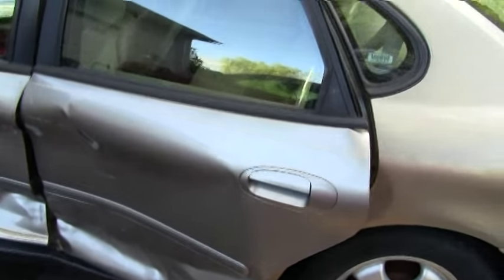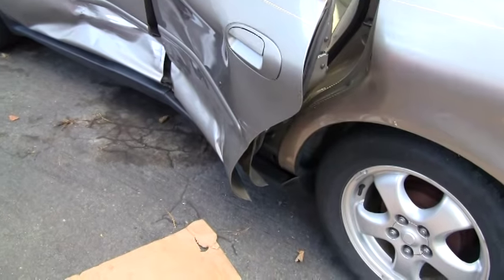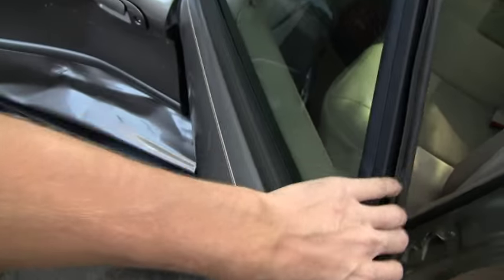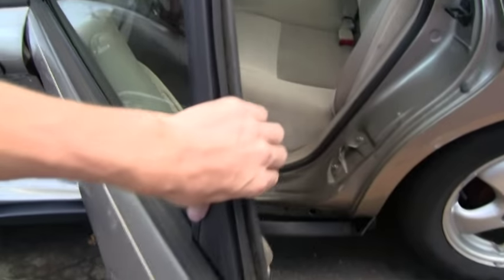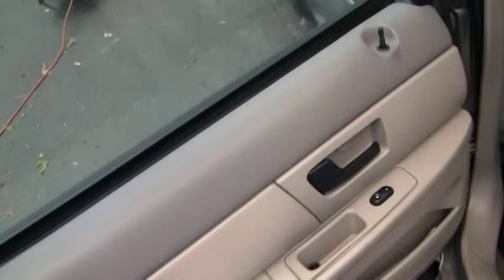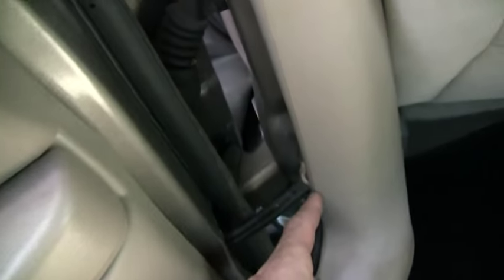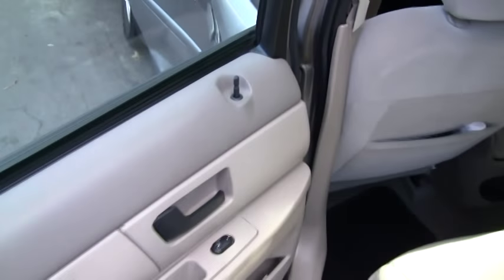The first order of business is to get both of these doors off. The easiest one to get off is going to be this back door. I started yanking on it already and it came open real easy. That gets it open enough that I can get in here and get to the bolts — 13mm bolts. I'm going to pull them out and then use my Torx bits to get the door limiter out of there, and then hopefully we can pull this door off.